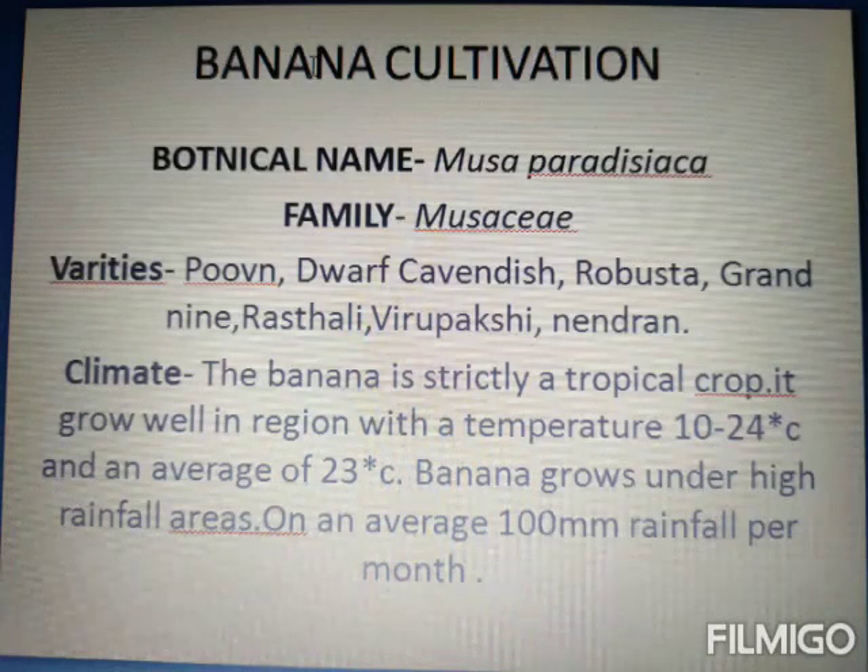Next is Climate. Banana is a tropical crop, which requires 10 to 24 degrees centigrade temperature. Annual rainfall required is 100 mm.